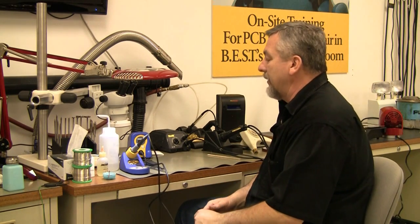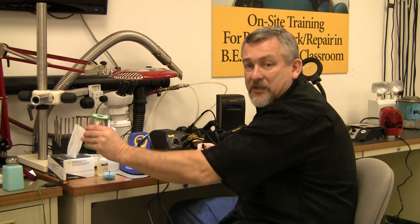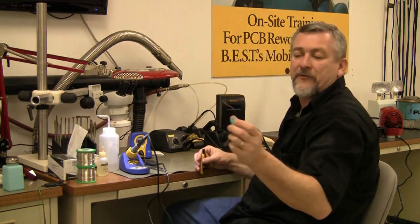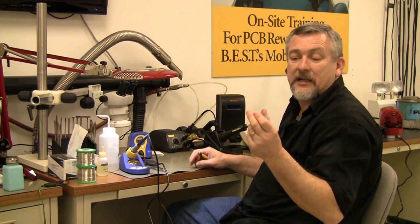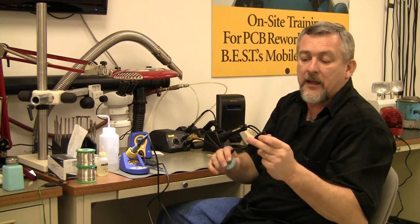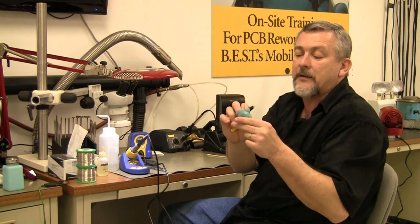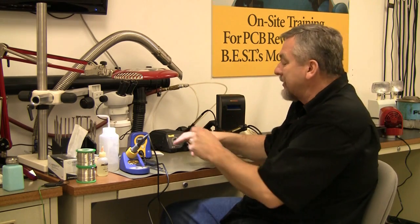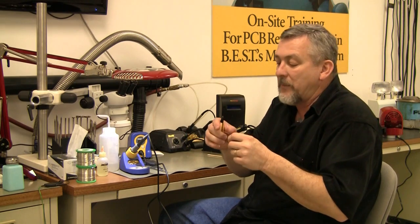Next let's talk about some of the tools. We've got nice little diagonal cutters here. I use them mainly for my solder wick. Solder wick is used to clean the pad sites. It comes in a variety of sizes — I've got a number one here, very thin, then a number three here, twice or three times the thickness. It depends on the size of the pad where I'm working as to the size of solder wick I'm going to use. I always put a little bit of flux on it.